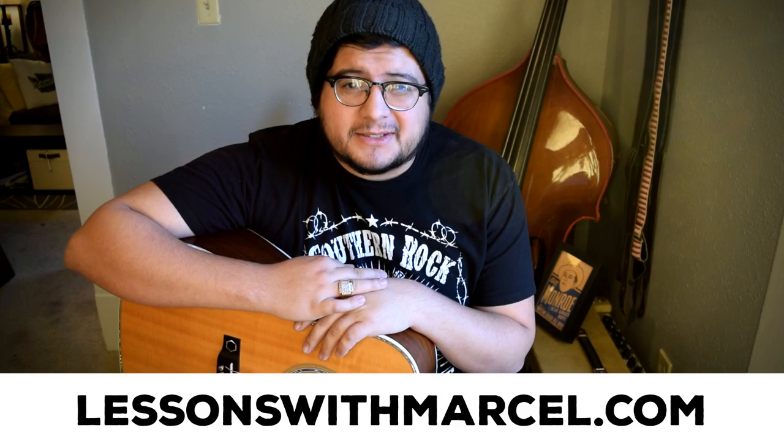Hey there, this is Marcel from lessonswithmarcel.com. If you're wondering why I haven't made a video in a long time, I have been crazy busy. But thank you to all the people that have been subscribing and commenting on all the videos I've made in the past. It's so exciting that one of my videos is doing so well.